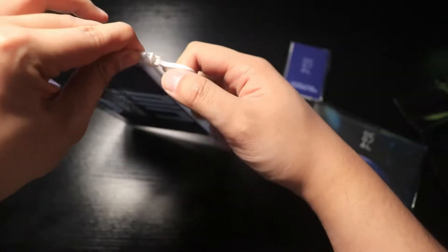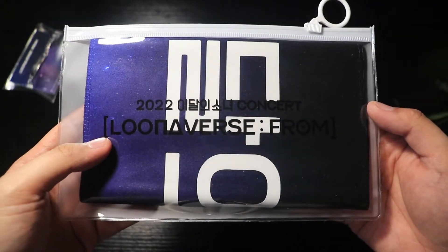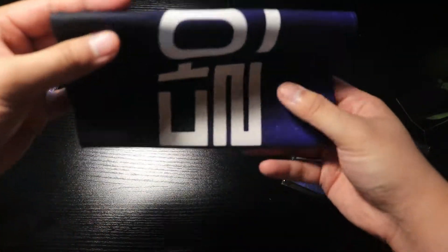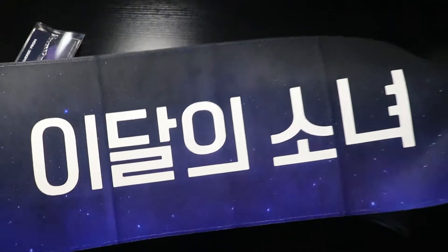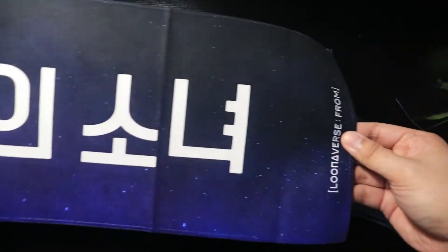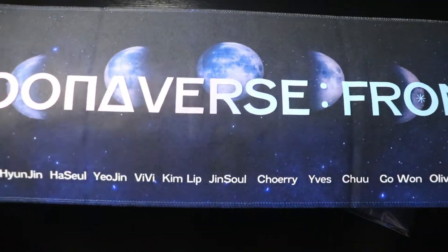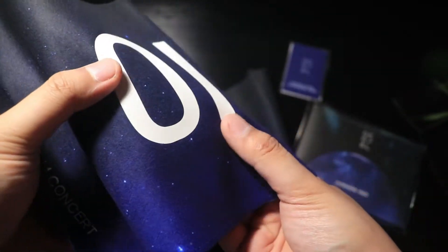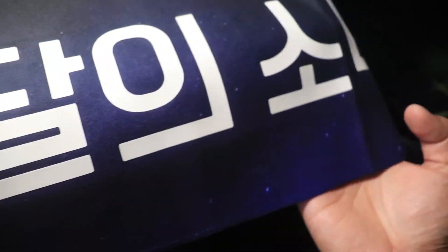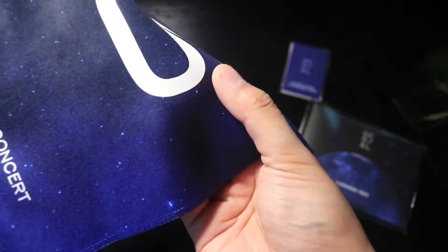I guess we'll go on to the slogan. There's a thing on the bag — Universe From. Inside — Universe From. And on the other side, Universe From. This is kinda cool. The feel of this thing is slightly raised, which is kinda neat. But the other side just feels flat — the lettering on this side is raised.